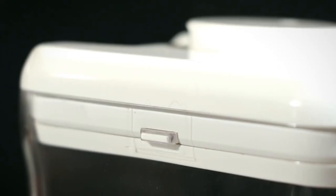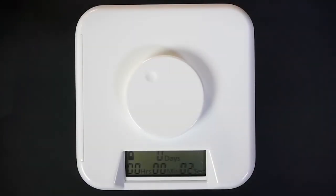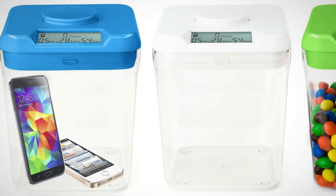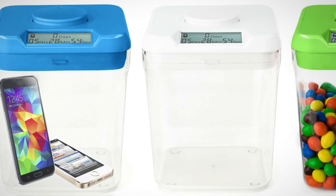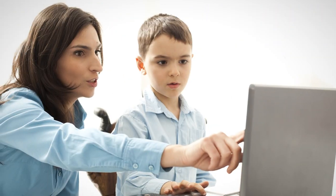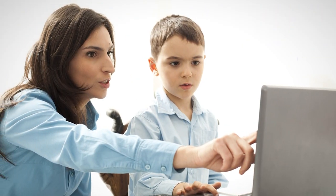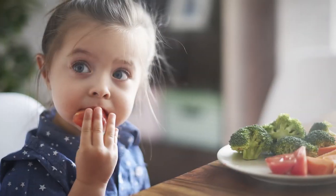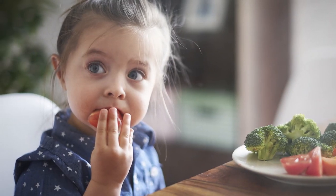It can be set for anywhere between one minute and ten days, allowing for a lot of flexibility. Once locked, the lid will remain closed until the timer runs out, finally allowing access to whatever you decided to lock up. Perfect for families who like to monitor what their kids eat, the Kitchen Safe can lock sweets or candies away, or make sure that your kids don't dig into dessert before finishing their dinner.